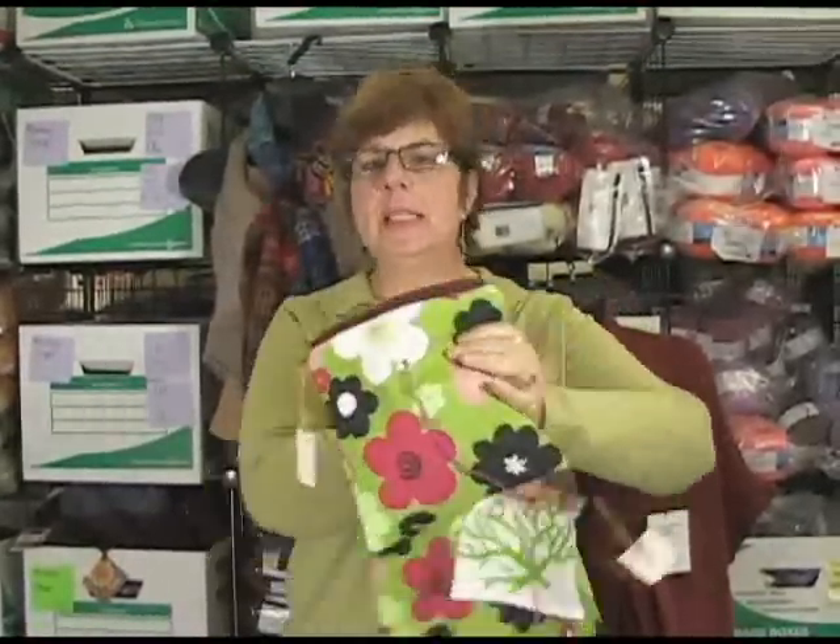Hi, I'm Jeannie, and I'm here today from Jimmy Beans Wool. I wanted to talk to you about a new product we're really excited about. It's called the Yarn Pop. They come in three sizes: small, medium, and large.